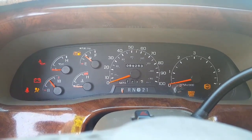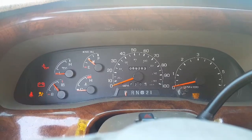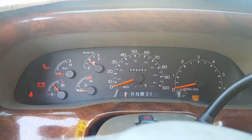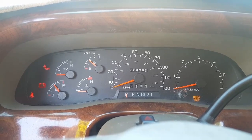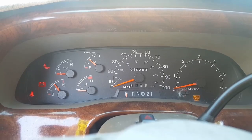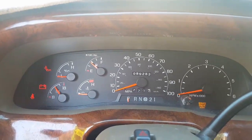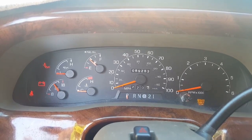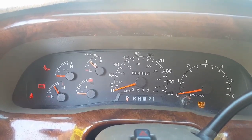With the parking brake on, turn the ignition on but don't start the vehicle. What we're looking for here is that little seat belt light in the left-hand corner of the screen. We're waiting for it to go off.